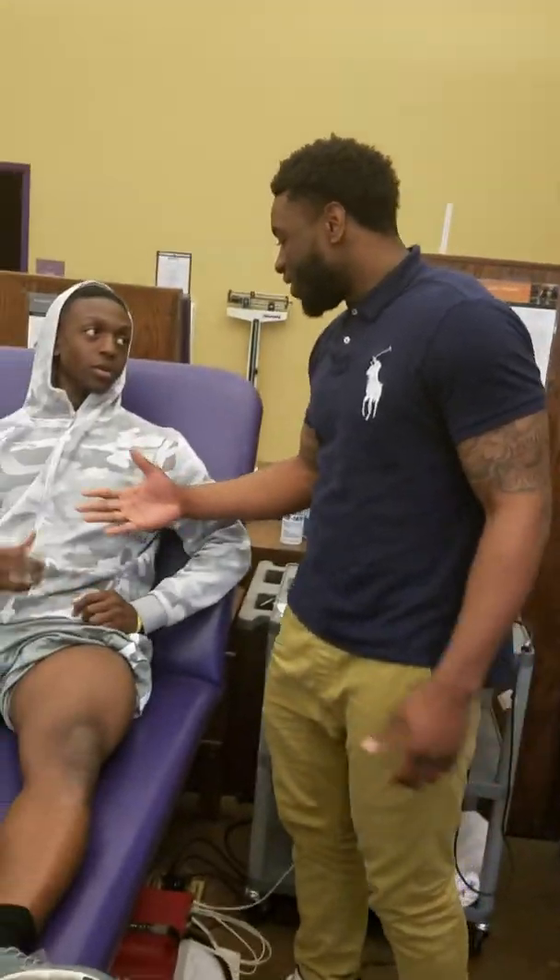What's up guys? This is Bradley Walker, your favorite ATS student. We got Ty right here. We're going to do a little ultrasound e-stem combo. It's the quad right here. How did you hurt your quad, man?